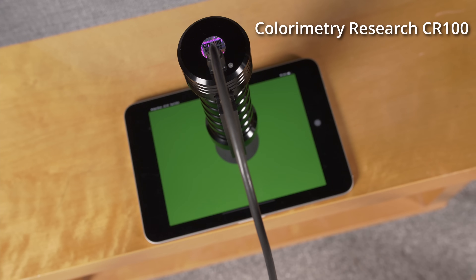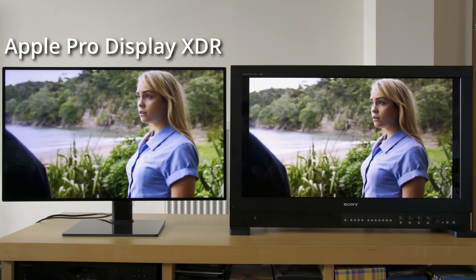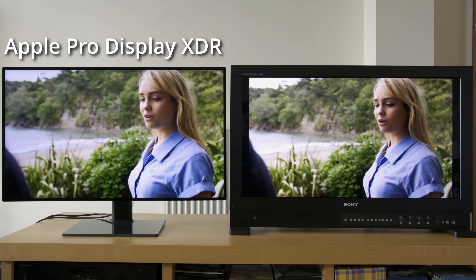I'll be spending some time measuring the peak brightness and colour accuracy of this new iPad Mini 6, but in the meantime, here's my comparison of the Apple Pro Display XDR versus a $43,000 reference monitor in this video here.